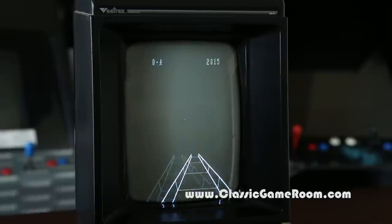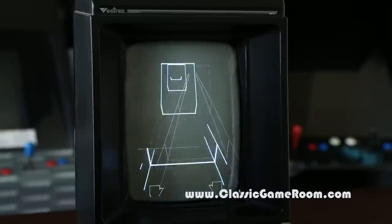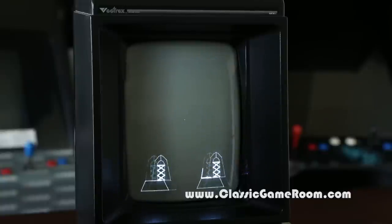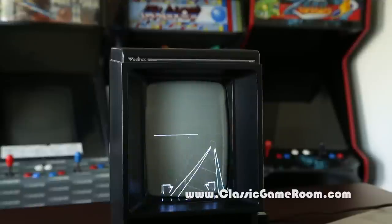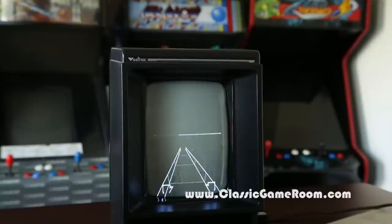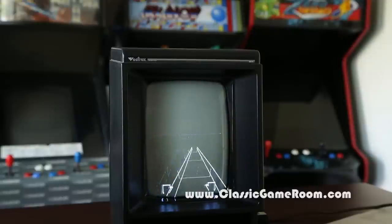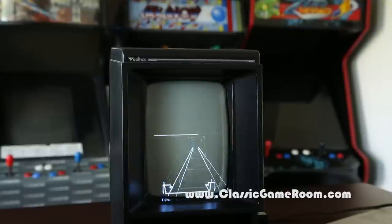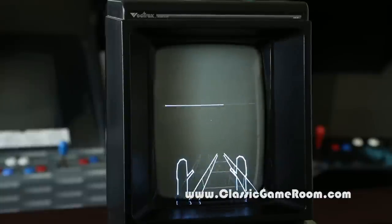This is the worst roller coaster ever, but at the same time it's the best because it's on the Vectrex. Keep those hands in and you can duck — I think you're looking at your shoes there. I ripped my arms off again — do you really need arms? Oh, too fast — put on the brakes! Oh gosh, what do you do? I think my eyes hurt a little bit but I'm okay, I'm all right otherwise.